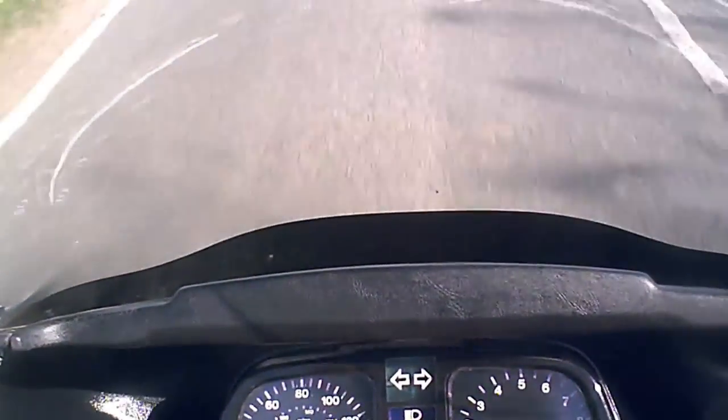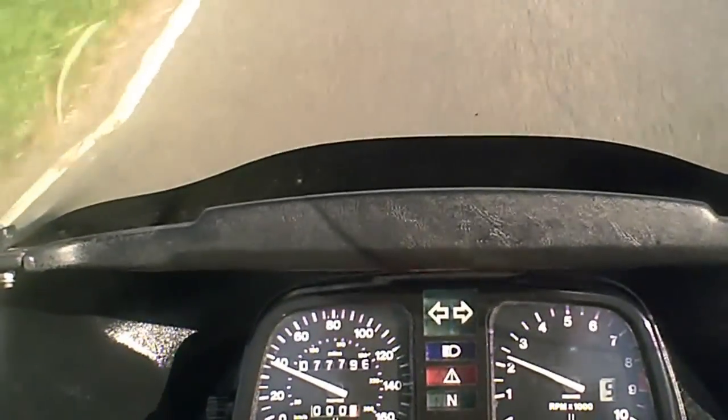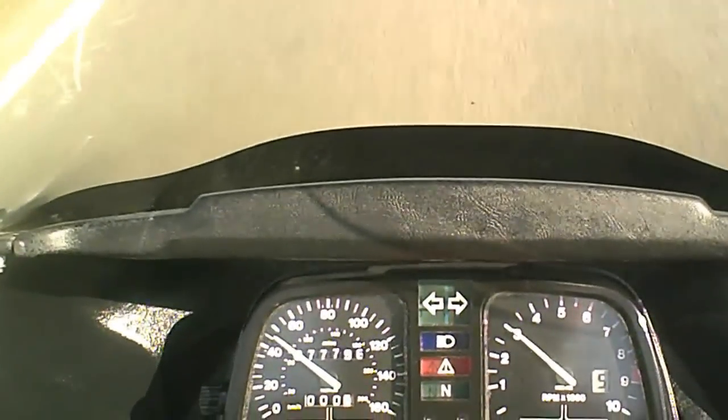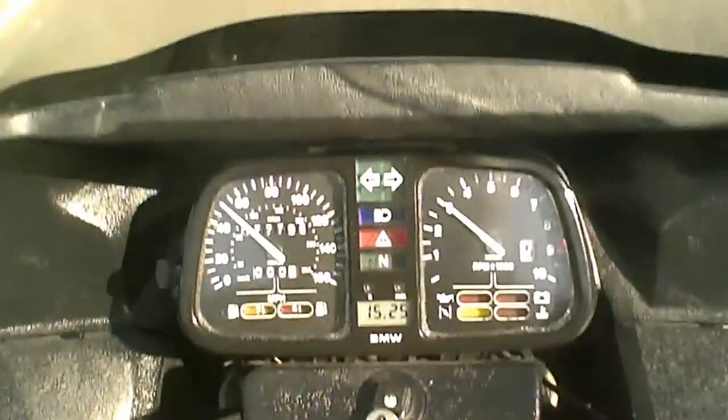Now I'm going to do a short acceleration, just to make sure the bike picks up under load, and bring it back into fifth gear. I can feel from that there's no electrical breakdown, and the bike accelerates as it should do.